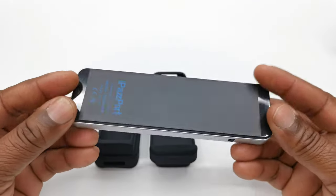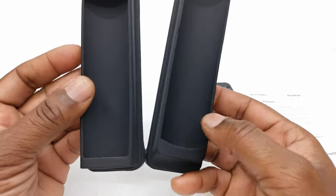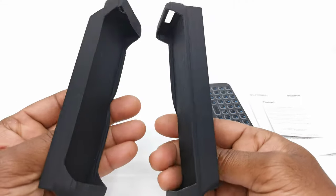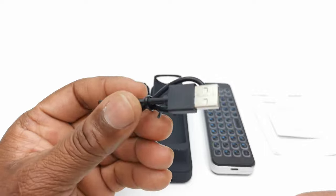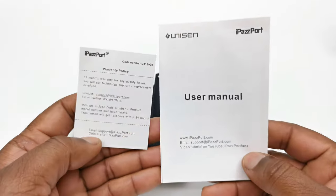Welcome back. So in the box you have the wireless keyboard, two silicone holders to fit both sizes of remotes, a micro USB charging cable, a warranty card, and a user manual.